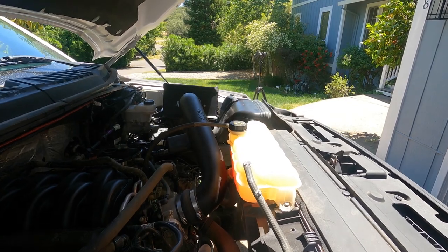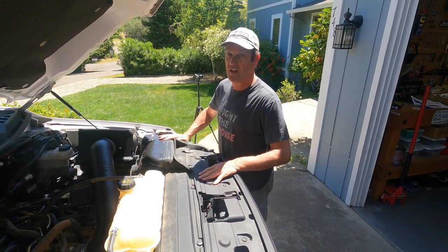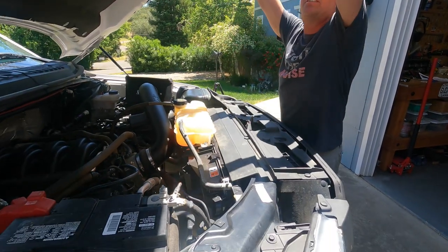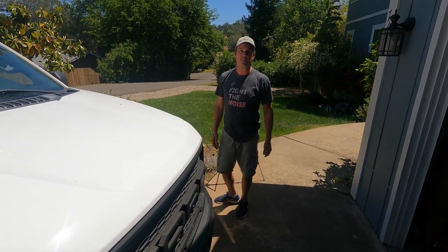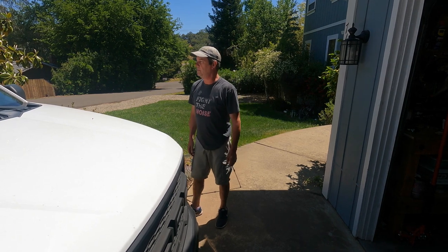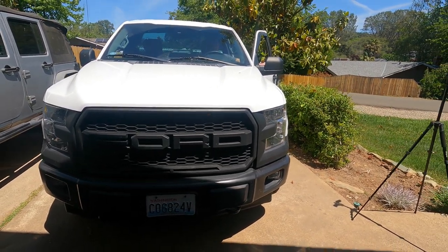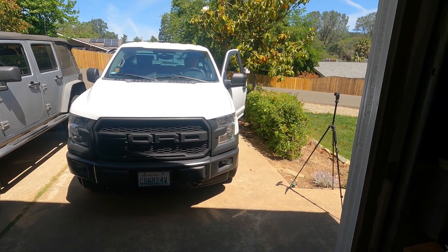Alright, we're done — pretty easy install. More horsepower, better gas mileage. Thanks everybody for watching. Make sure you like and subscribe to Chris's channel at Outbound Terrain. Hope this video helped you out. Leave comments below. Take care — and listen to that engine sound, a little different.